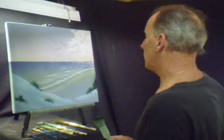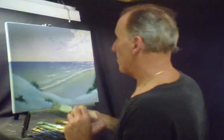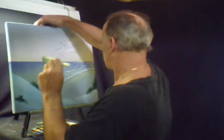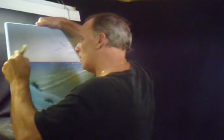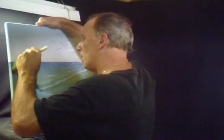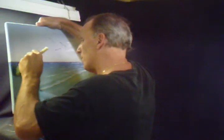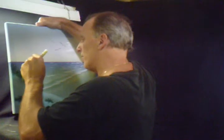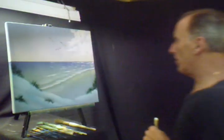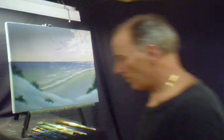Just here and there. Maybe we'll put some up here, and we'll put a palm tree — that's in the bushes. We'll have some palm trees. Okay, we've got that going.